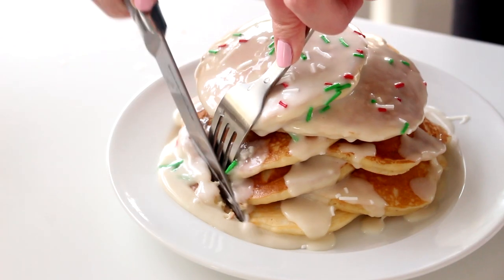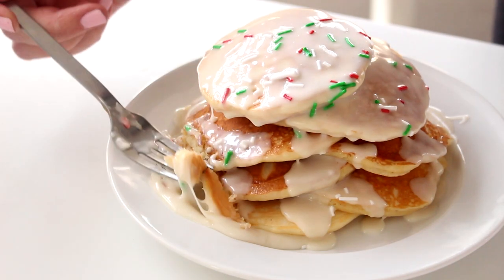Hello everybody, welcome back to Cookmas. Today we are making a breakfast recipe that is perfect for Christmas morning — these are eggnog pancakes.